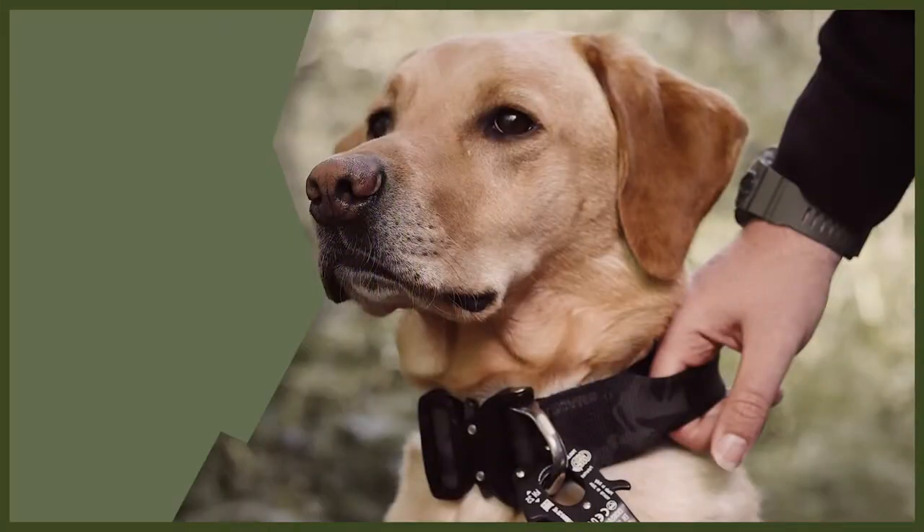Hey guys, welcome back to Fenrir. We are going to be doing a webinar today all about how to tire out your dog. Tiring out your dog is really important and it's going to help you because it will stop them being destructive in the house, stop their bored behaviour, and make them really tired and a very good dog for you.